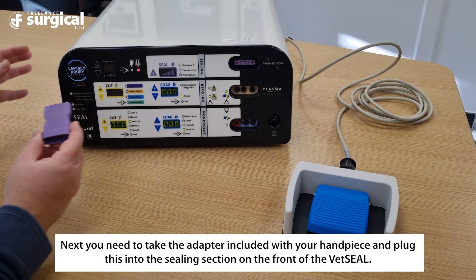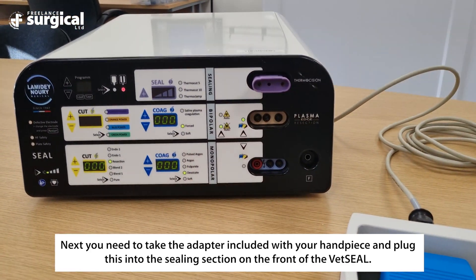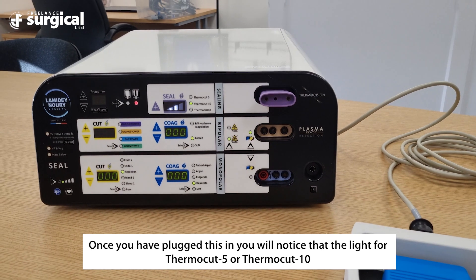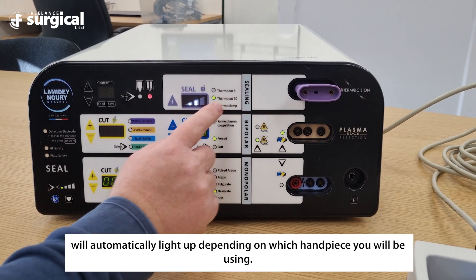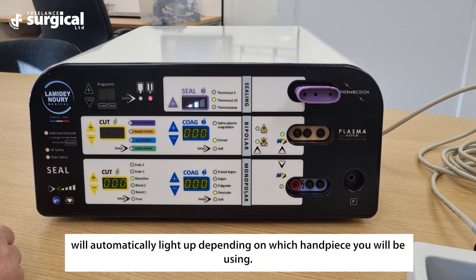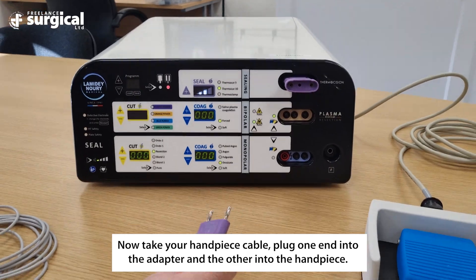Next, take the adapter included with your handpiece and plug this into the sealing section on the front of the Vet Seal. Once you have plugged this in, you will notice that the light for Thermo Cut 5 or Thermo Cut 10 will automatically light up, depending on which handpiece you will be using.